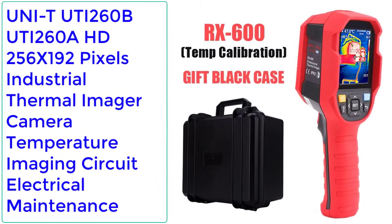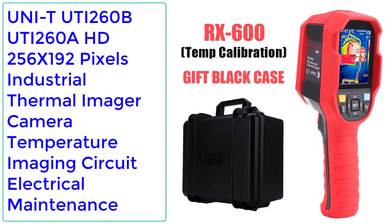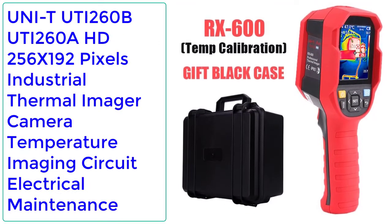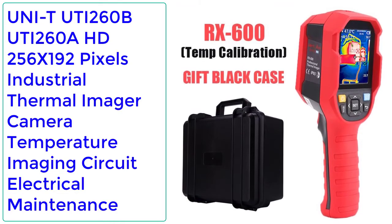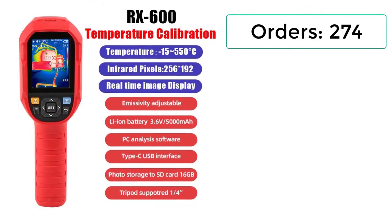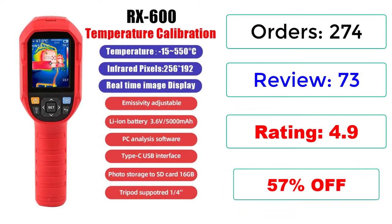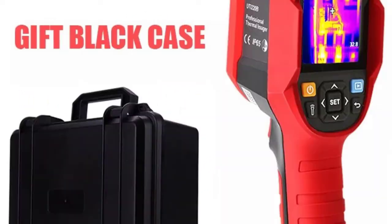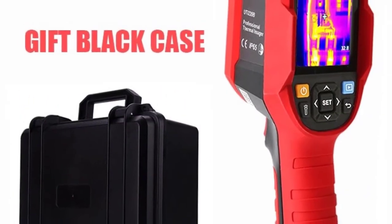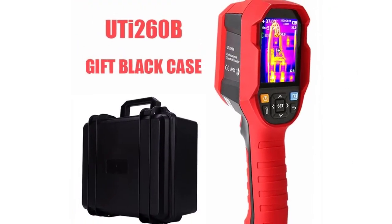Number 4: Uni-T UTI 260B, UTI 260A, HD 256x192 pixels Industrial Thermal Imager Camera for temperature imaging, circuit, and electrical maintenance. Orders: 274, Reviews: 73, Rating: 4.9, 57% Off.